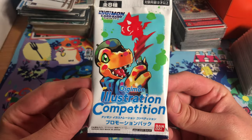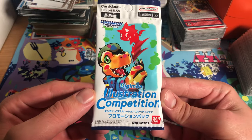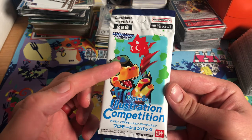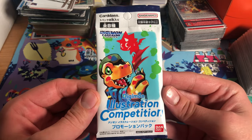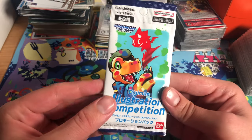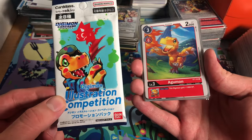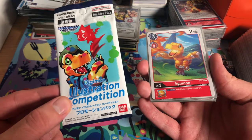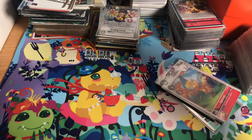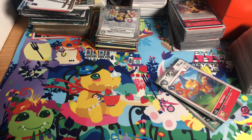Hey guys, today we've got this really cool pack to open up. This is the Digimon Illustration Competition pack. It contains eight cards of fan-drawn art that were printed into official cards. These are all reprints of cards already in the game with new art. I have all the original cards here — I thought it'd be fun to compare the original cards to the new ones, and also compare the English version quality to the Japanese version.